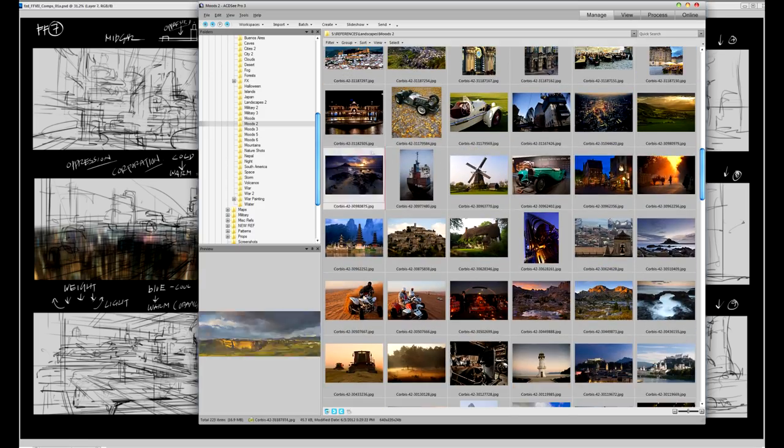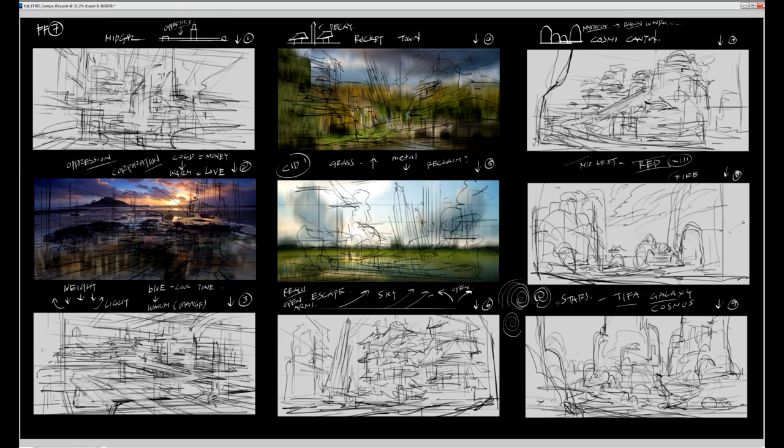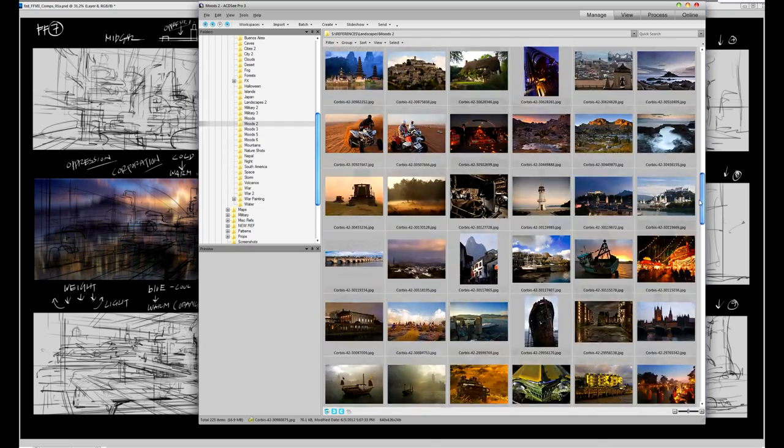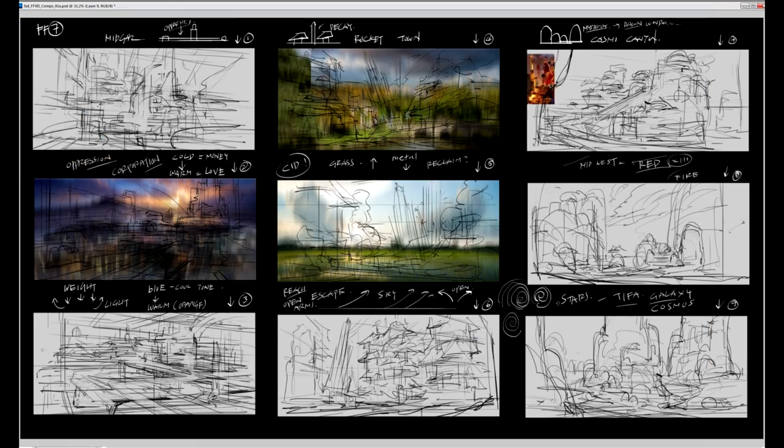Here I'm putting in color comp images according to what I just told you about the colors I want. I'll start with some photographs just to get the color thrown in there — it's a fast process. Again, these are comps. They're not meant to be the finished deal. It's meant to be fast and we want to get our idea out as quickly as possible.